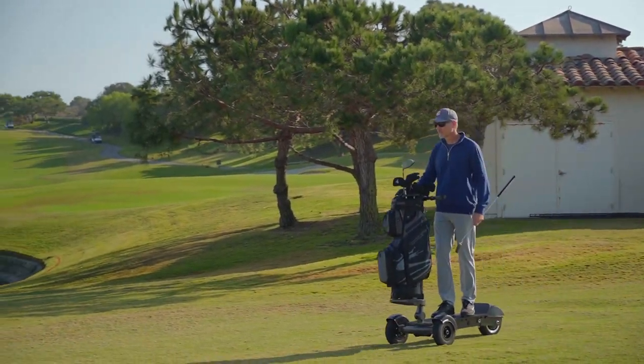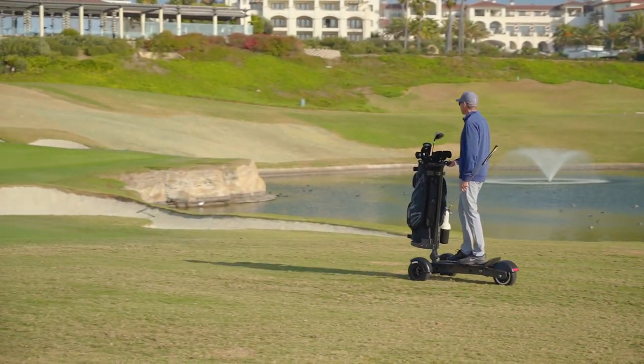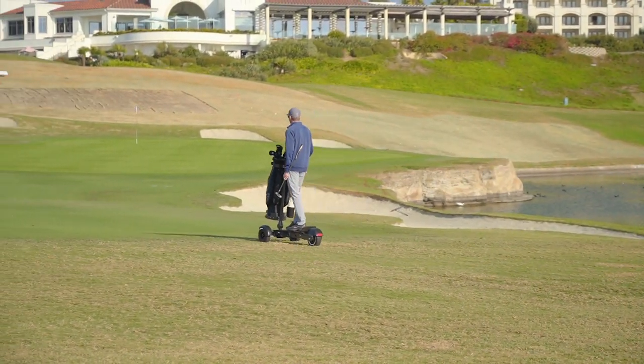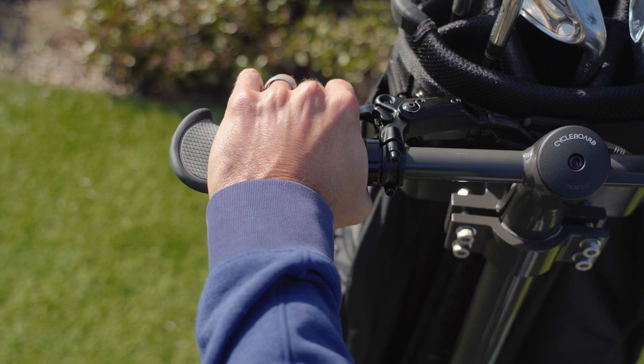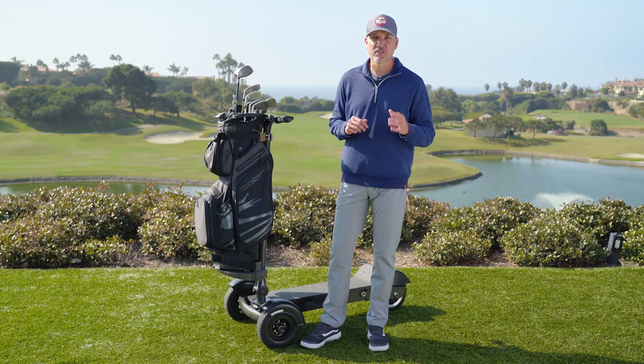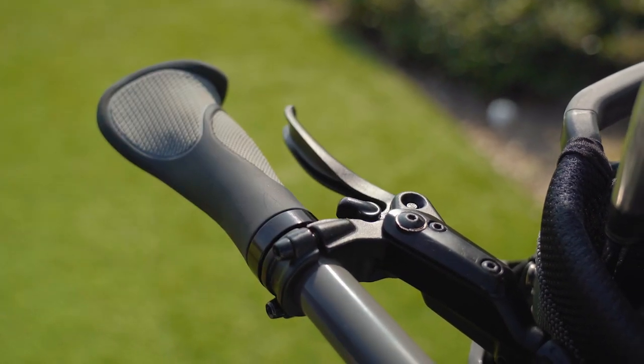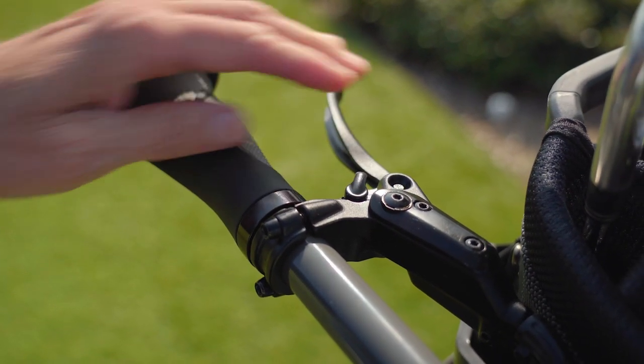Riding with one hand is pretty easy and you can control your speed with a thumb throttle, which can be convenient if you're carrying a drink or a golf club in your left hand. For braking, we use a hydraulic disc brake similar to bicycle brakes, which gives you plenty of control and stopping power. For parking on a slope, use the included parking brake which will lock the rear wheel and prevent the board from rolling.